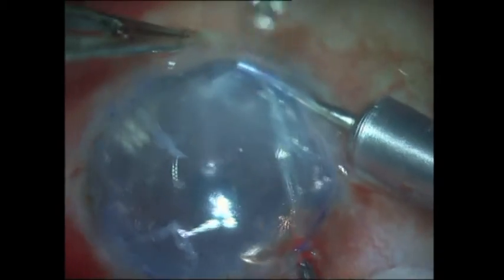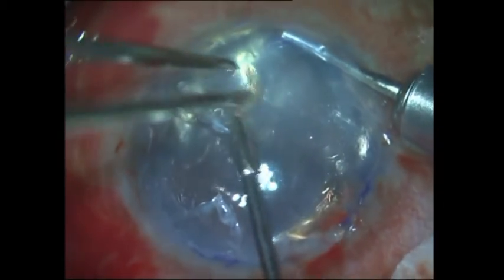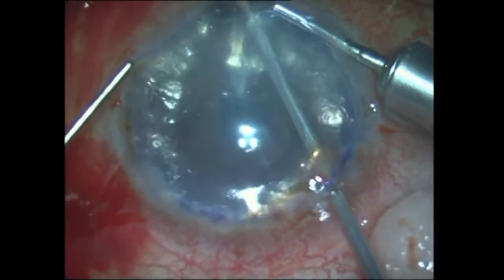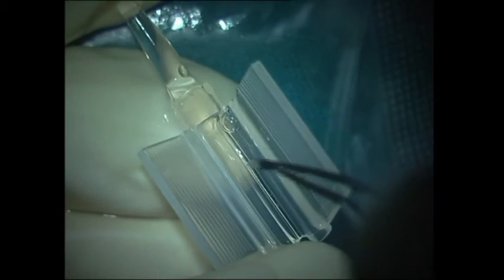It is difficult to remove the pre-Desmet scar because it is tough, fibrous tissue; however, with some patience and diligence, this can generally be attained. Both the anterior and posterior corneal surfaces can now be seen to be smooth, and the dense fibrous tissue is seen lying over the surface of the cornea. It is now time to do an inferior peripheral iridectomy, which I do under pressurized air running into the anterior chamber — this tamponades any possible bleeding.